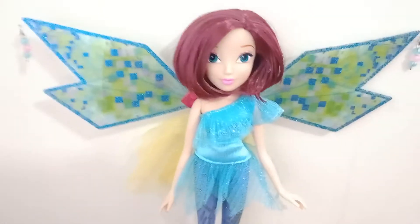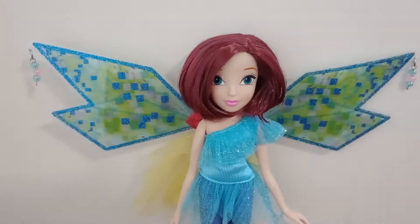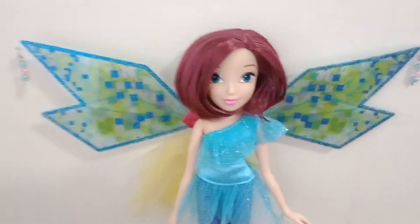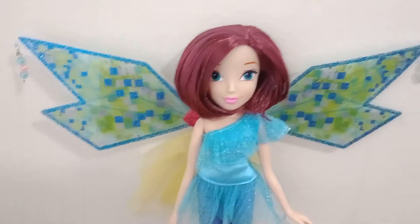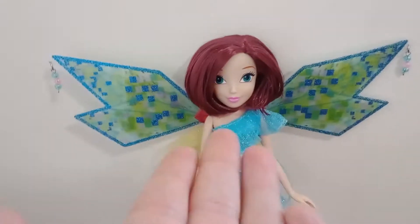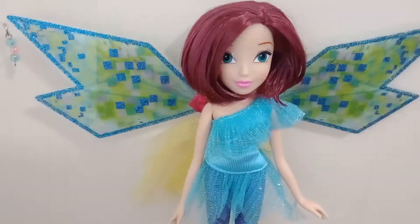She was the last Winx member I needed to review. I did Nyoza's review yesterday, then Aisha's review a couple of days before that, and then Bloom, Stella, and Flora's reviews were a few weeks ago. So, yeah, let's get into it.